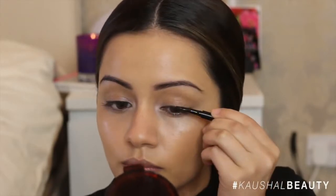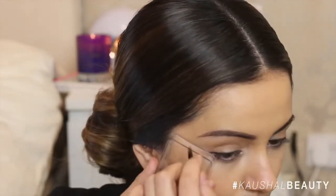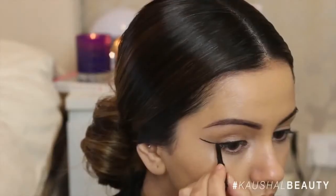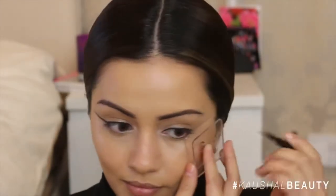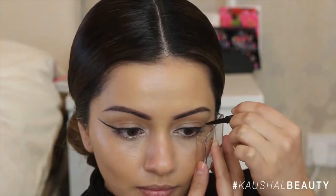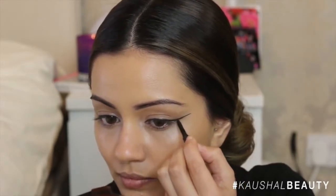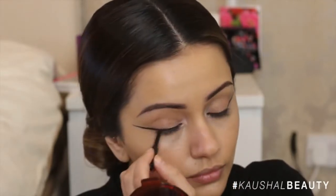Once both eyes were lined I made sure they were looking as equal as possible, then it was time to do the super long flick. I took the lid of my shimmer cube, put it on my eye where I wanted the wing to be, and simply drew along that line so it acted as a guide — super simple and easy. I built up on it and made sure it was joined onto the main eyeliner, then did the same on the other eye using smaller strokes so you can see you can do it gradually if you're not comfortable doing it in one stroke.